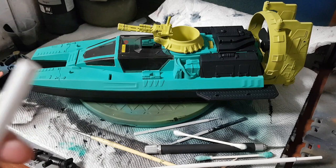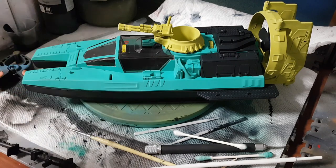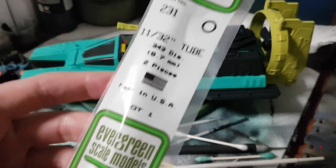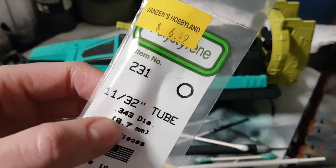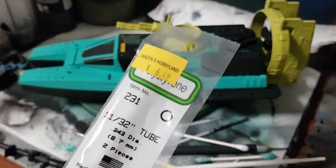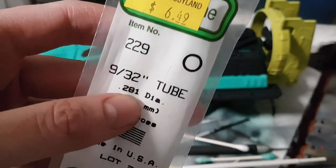This diameter of tube also sits nicely in that cradle. If you're following along, the diameter of this rod is 11/32nds — it comes in bags like this made by Evergreen Scale Models. It does both inches and millimeters. You need to find a tube that fits inside of it, which is the next size down — 9/32nds. So get 11/32nds and 9/32nds.